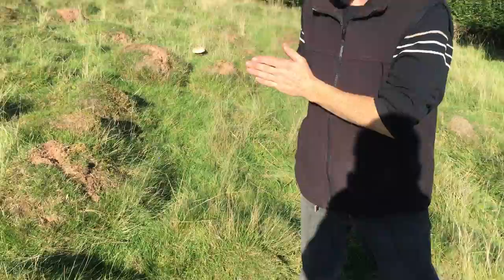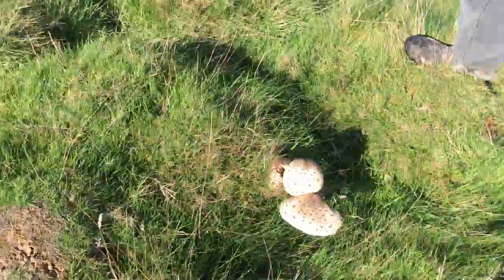Hi, I'm Marlo from Wild Food UK. We're out foraging again. It's early October and we're in Herefordshire and we found a lovely mushroom here — a safe mushroom, in my opinion, for novice foragers. There are a few reasons that I think it's a nice safe mushroom.